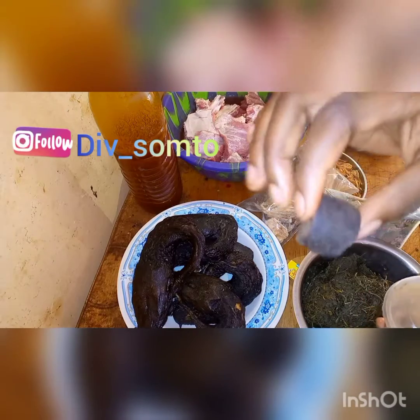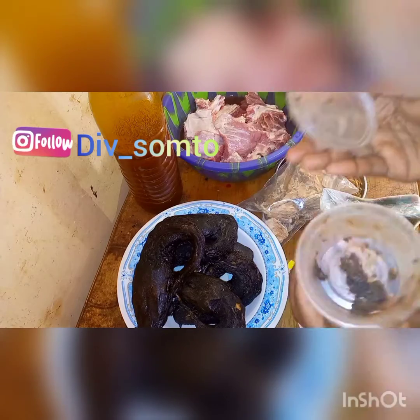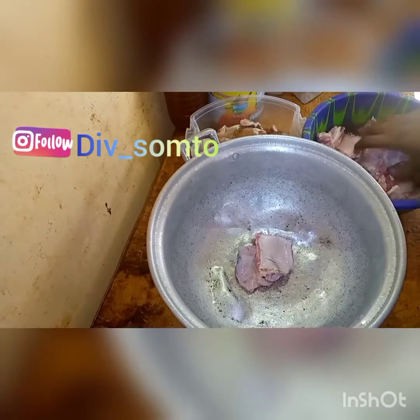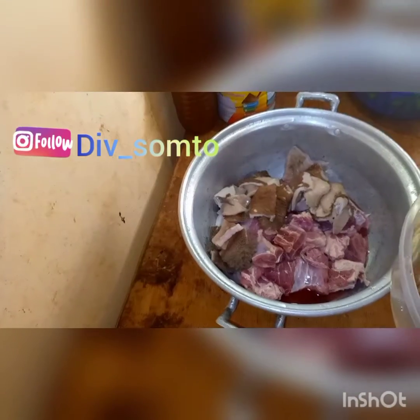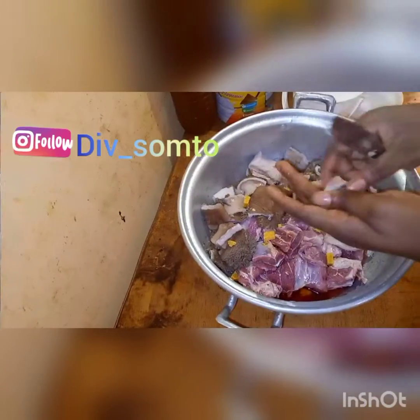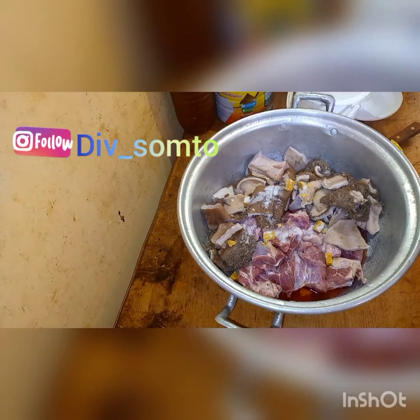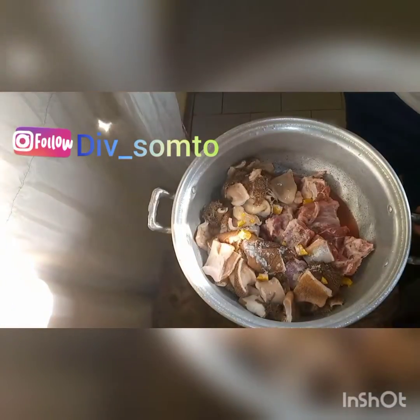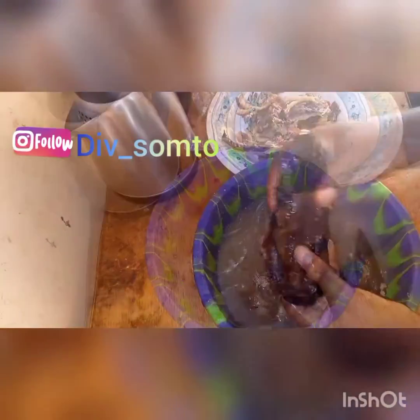So you'll see me at the pot — I'm going to pour all my meat in. I think they take about the same time to cook. I added seasoning cubes, and I want to add salt as well and start cooking. Please don't add onion — I know a lot of people like to use onion while cooking, but please don't add onion to bitter leaf; it's going to make it taste so bad.